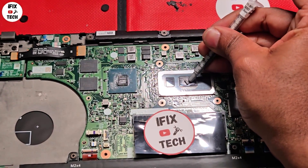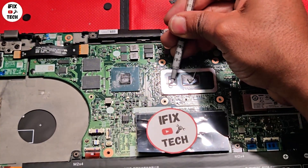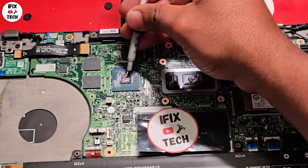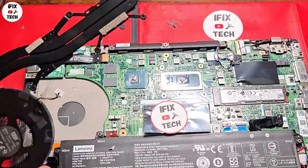Now it's time to apply the thermal paste. Remember the amount — it's not a big amount, just a small pea-size is good. I'm also going to apply it here on the GPU side. I know some of you will say don't do it, but I don't care. Now we're going to reinstall the fan.